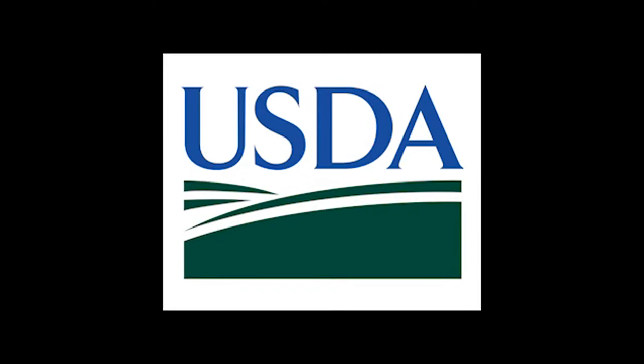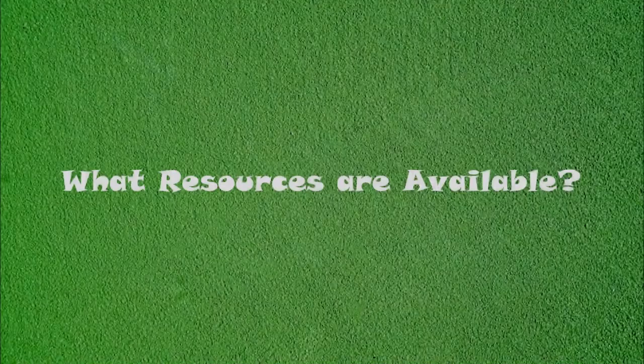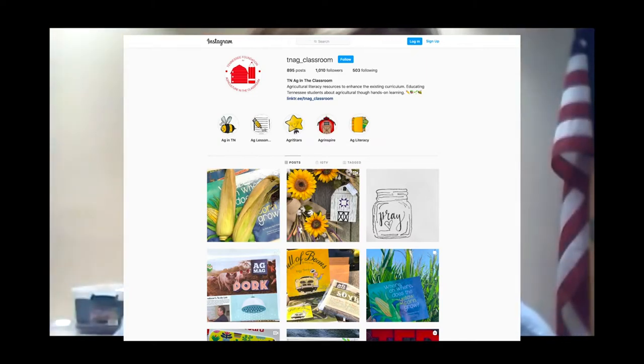Around 1990 Tennessee decided to form an organization that could apply for grants and offer tax deduction benefits for donors — that's when the Foundation for Agriculture in the Classroom started. The first resource I want to share is our Instagram page at tn_ag_classroom, where a consultant posts daily activities, things she's doing in her class, or activities other teachers across the state have shared.